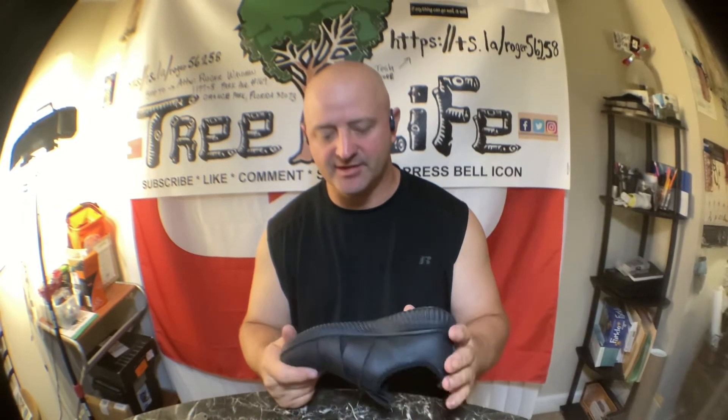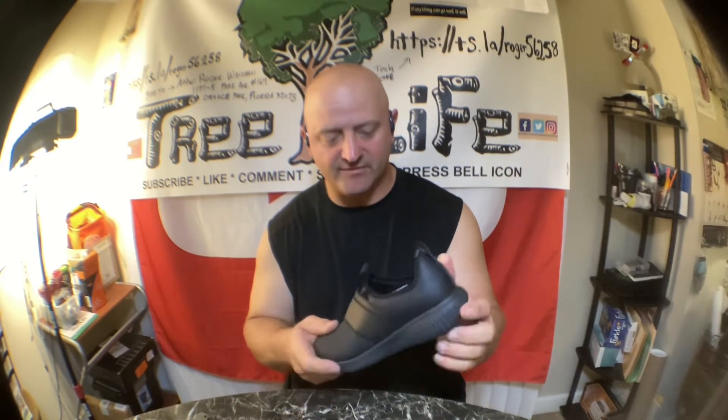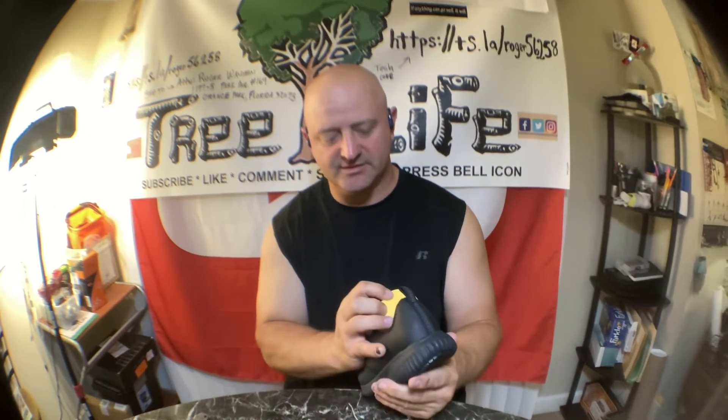They're black and they're water resistant. With kids always getting filthy dirty, I don't care what she gets into — grease, dirt, oil, mud — you can just rinse them off and wipe them down with a wet rag.